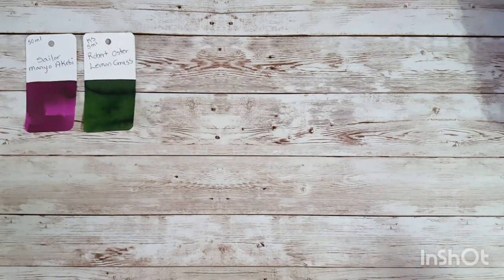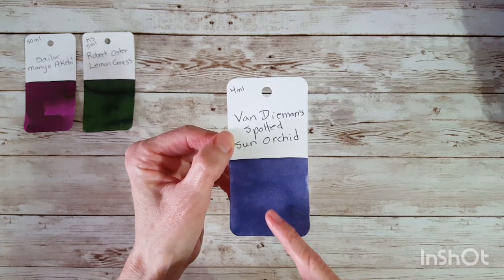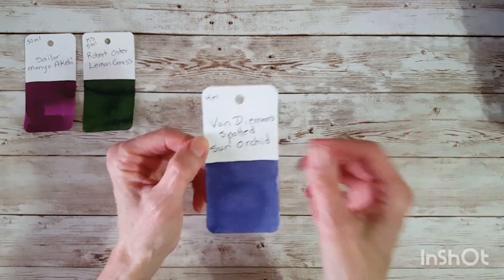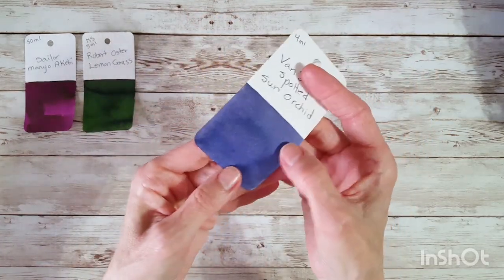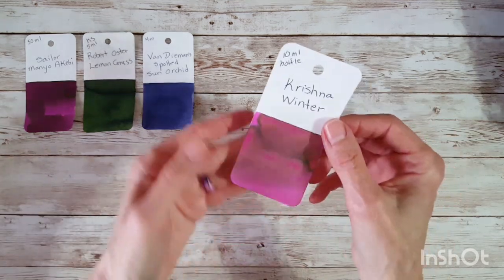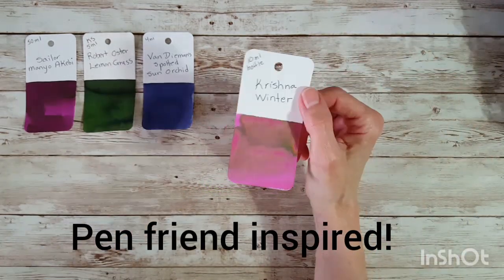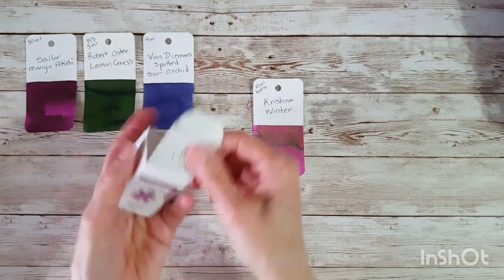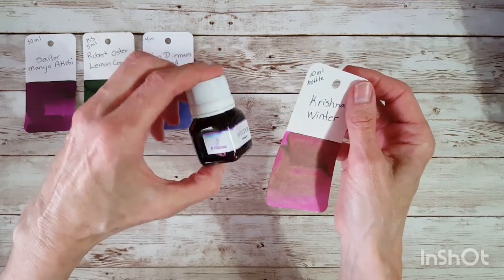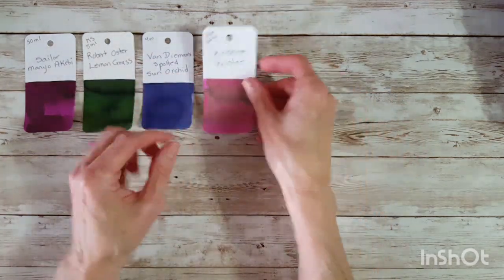Next is Van Diemen Spotted Sun Orchid — I could have sworn somebody gave this to me, but it's possible I purchased this sample. There's another one that looks a lot like it that pen friend Manda sent, which is coming up in a minute. It's purple and really pretty. Here's the Krishna Winter — I have it in a sample and also in a little bottle from Pen Chalet. I've already been splattering with it; if you get pen pal letters from me, you may see some splatters from this one.